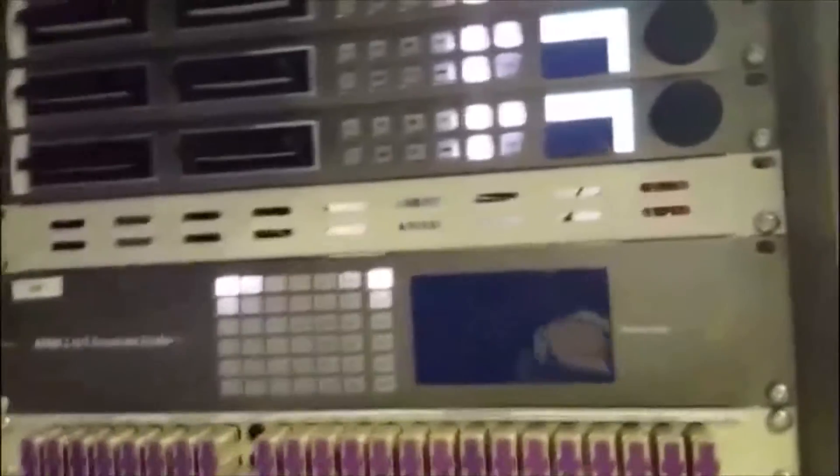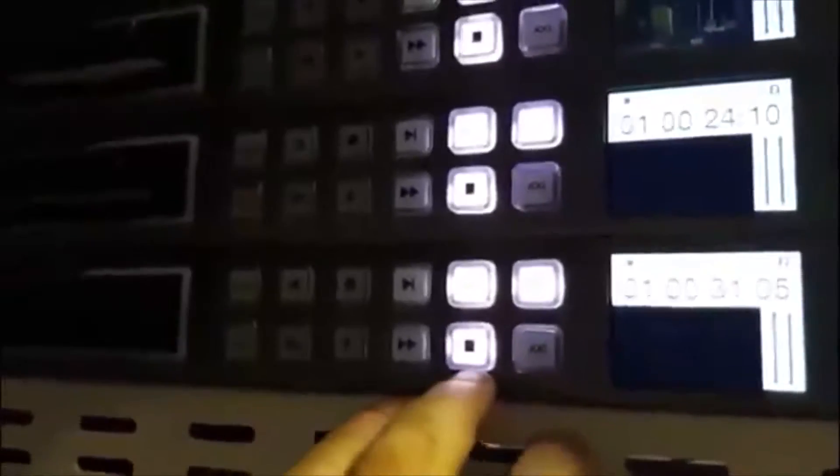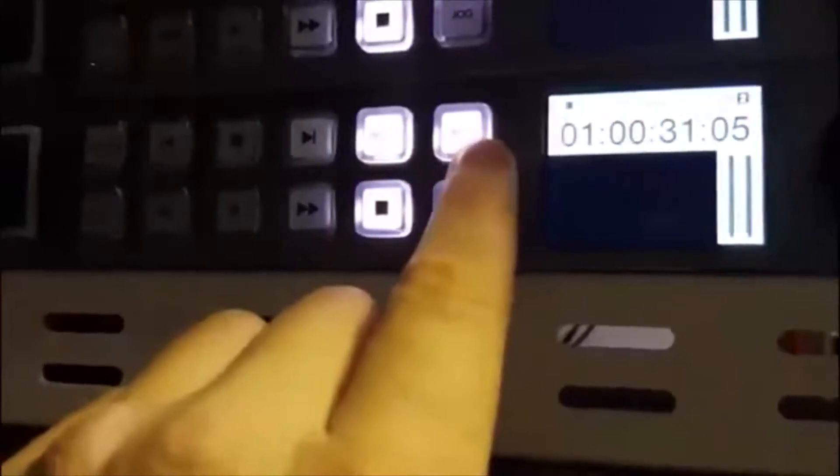Steve here again, looking at HyperDeck 6 on the ATEM control panel. Something to be aware of when you're going to do those recordings on HyperDeck 6 is you need to make sure that on the HyperDeck front panel itself you're set to input. The input button is lit up here. Push and hold, then let go — it needs to be on input. Remote control needs to be on all the time, but if you want to capture on HyperDeck 6 you need to make sure that is lit.